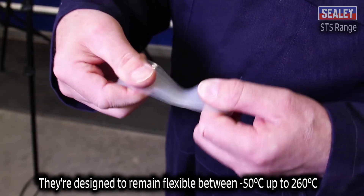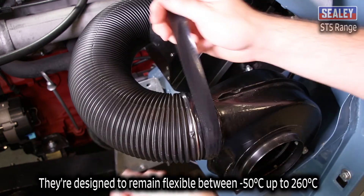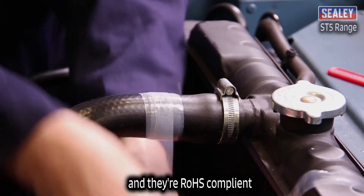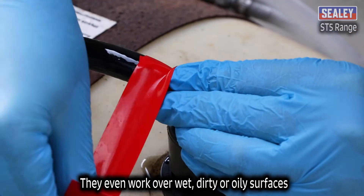They're designed to remain flexible between minus 50 degrees centigrade up to plus 260 degrees centigrade, and they're RoHS compliant. They even work over wet, dirty or oily surfaces.